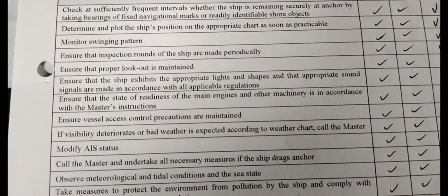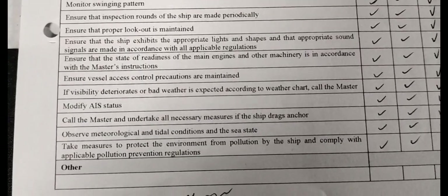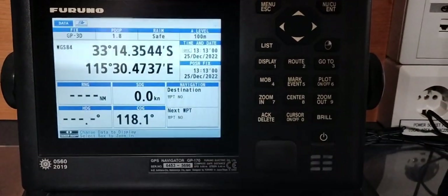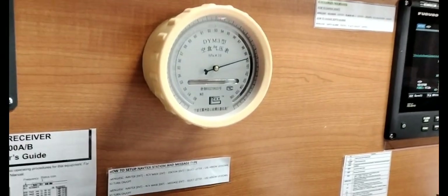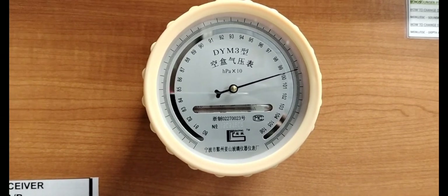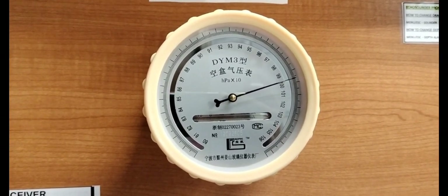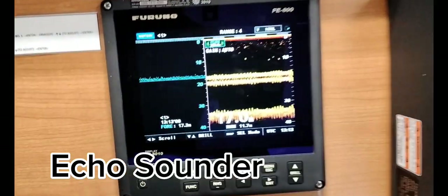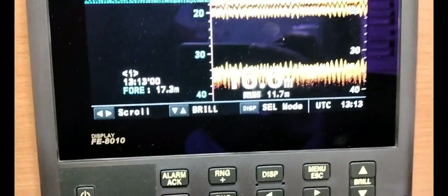So the first thing to do is the checklist — basically the things you should do during anchor watch. Next is checking of equipment, such as DGPS for checking the ship's position and its coordinates, the barometer to measure atmospheric pressure and know sudden changes in weather — either low pressure or high pressure — and of course the echo sounder to measure the depth of the water.